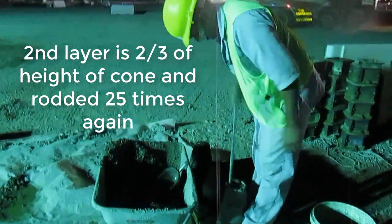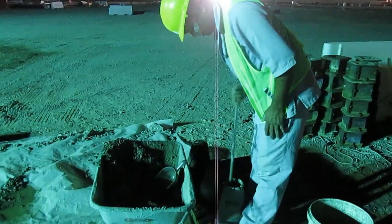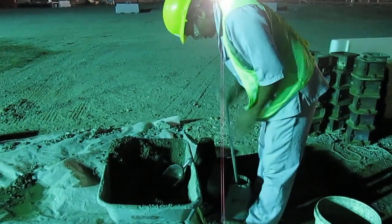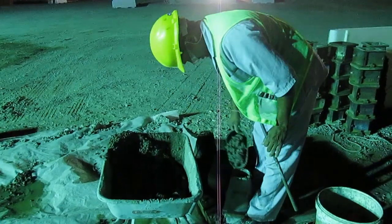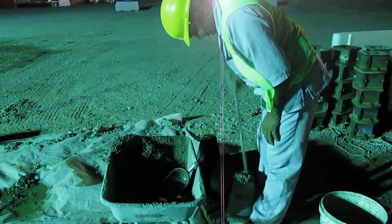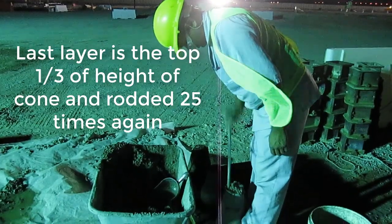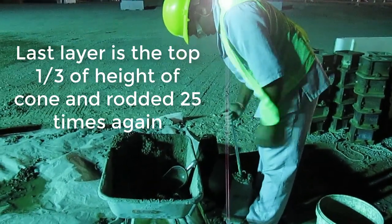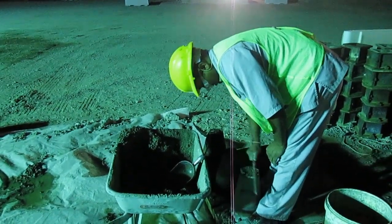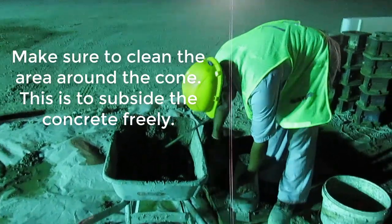This is how to do the slump test. Put the fresh concrete in three layers — every layer to be rodded 25 blows. After 25 blows, finish the top. Excess concrete will be struck off and then clean the table.